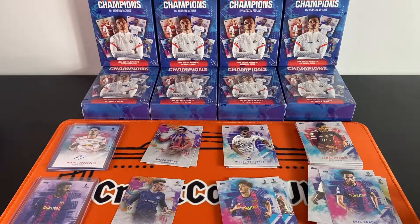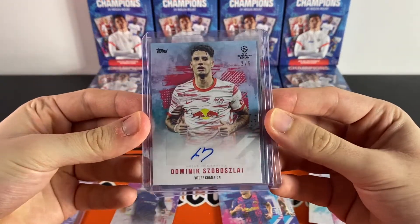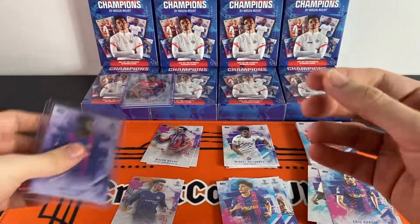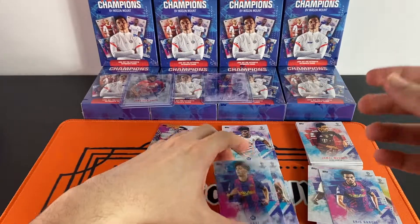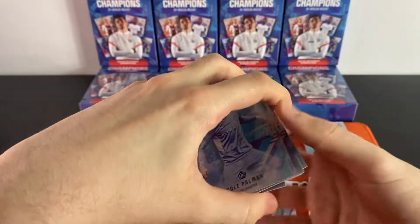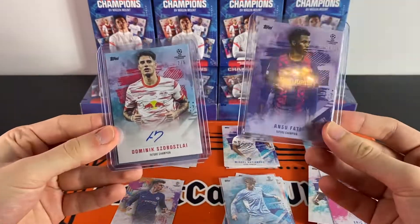That's our two Mason Mount boxes. Quick recap — box one: a Szoboszlai two-of-five autograph and a Jonathan David numbered to 99. Box two: an Ansu Fati 19 of 25, plus some very nice rookies — a Javi, a Liam Delap, and the Cole Palmer rookie. Be sure to let me know in the comments which box you thought was better — box one or box two.